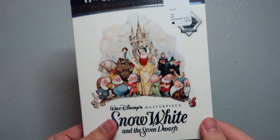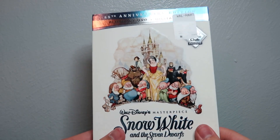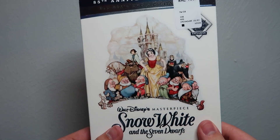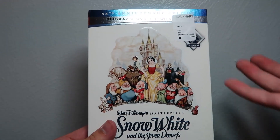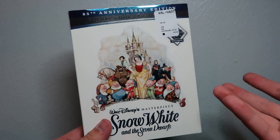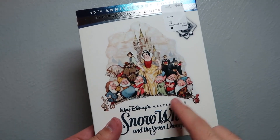So this is one that I picked up from Walmart. They were selling this Blu-ray for $9.96, and that's a pretty good deal, especially considering it's Snow White on Blu-ray. It's a combo pack and it's a Disney Movie Club exclusive, so kind of interesting that that's the route they decided to go.